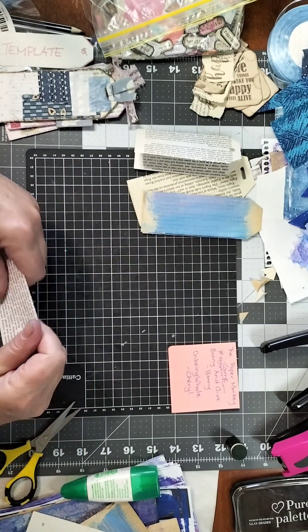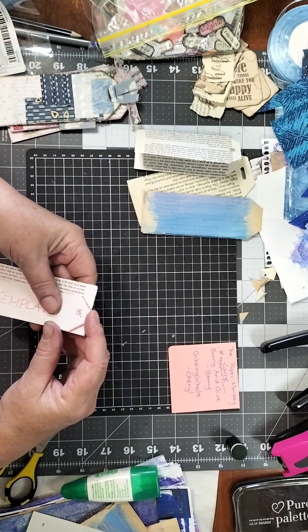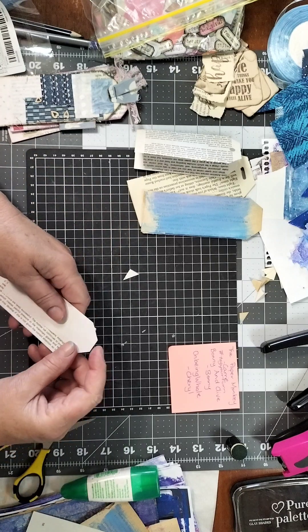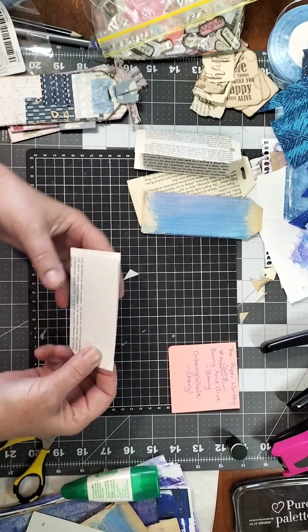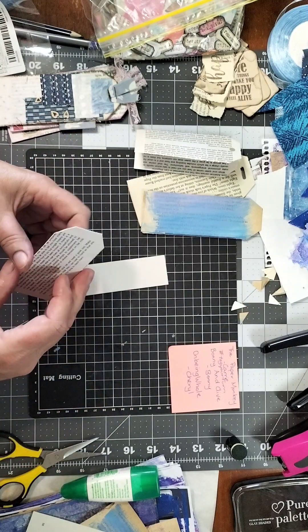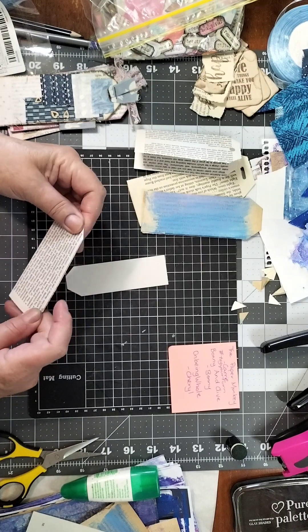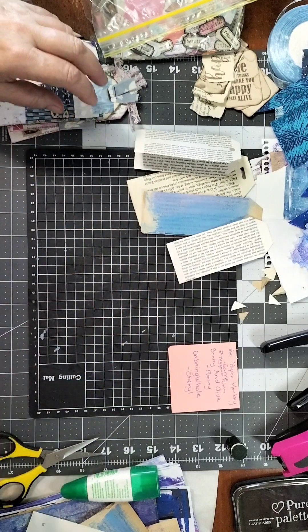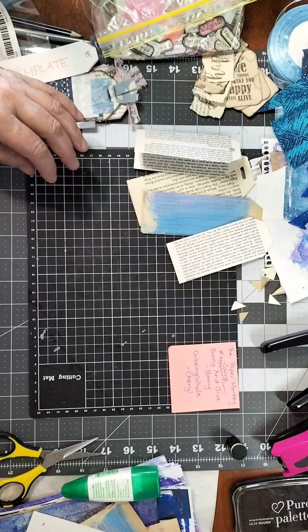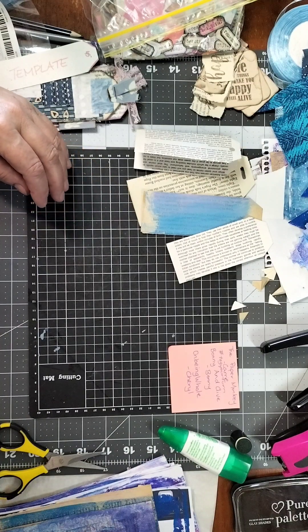I'm just gluing this one first for the pocket and then I'll cut the corners off — it doesn't really matter which order you do it in. If you do your gluing before cutting the corners you might get a bit of glue on your scissors, but it won't be much. I haven't made a video for nearly two weeks — I'm putting one up today on jelly printing. I've been sick with a seriously sore throat so I haven't been able to talk much.